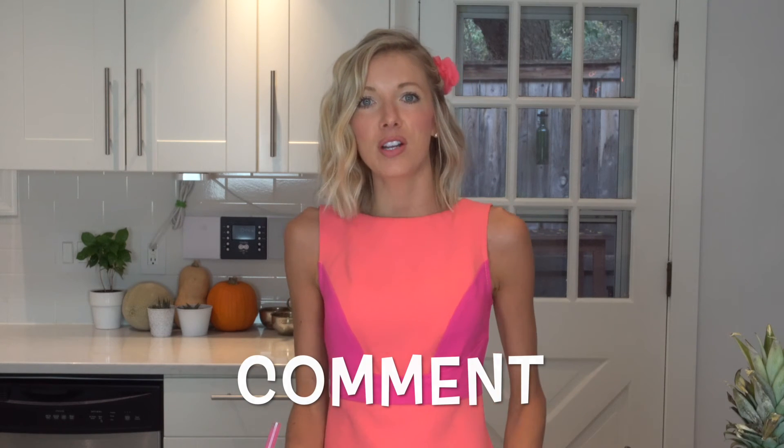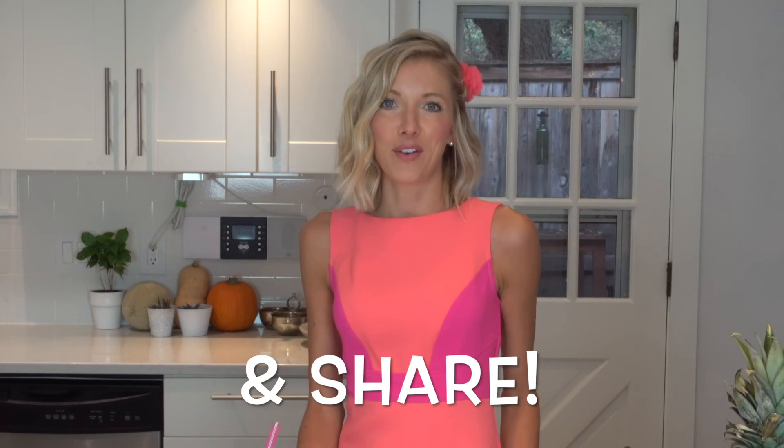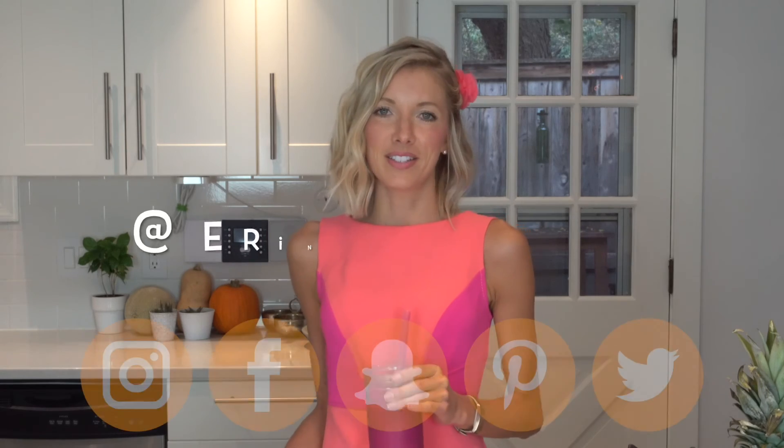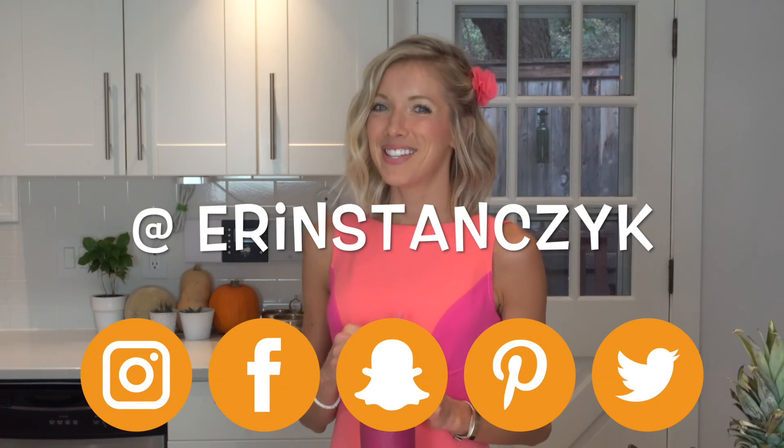If you guys like this video, go ahead and give it a thumbs up, subscribe to the channel below, and leave a comment letting me know what you'd like to see in the future. Be sure to share this with family and friends if you enjoyed it. In the meantime, check out the blog at eatmoverest.com and you can follow me on social media, all at Erin Stanzik. See you then!